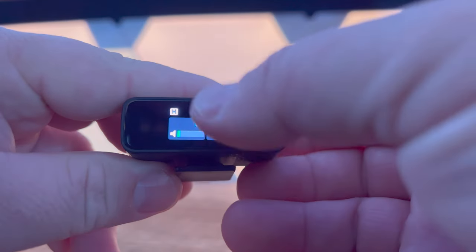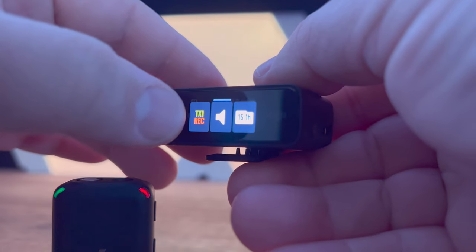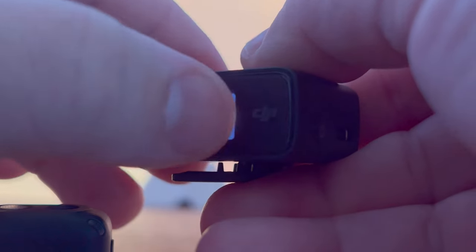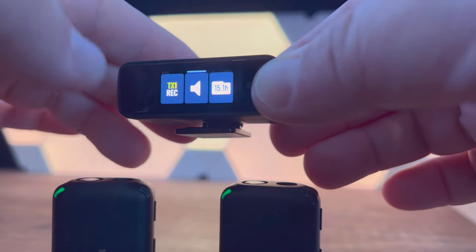It does have a touch screen, and to get to your main menu you just swipe down — which you probably already knew. But there's actually more you can do when you swipe up: you can start and stop recording, mute the mic, and format the internal storage. Because you have two wireless mics, you can actually pick which mic by which side you swipe up on.